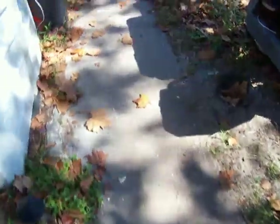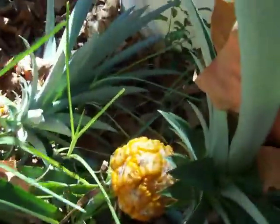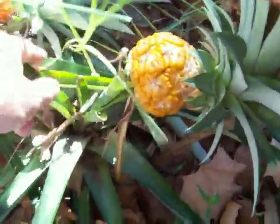You can definitely grow pineapples. The most interesting part is the pineapples. It's quite yellow now. I guess I can smell it a little bit. I guess they're ready. They didn't get very big, but they were just living off condensate water.